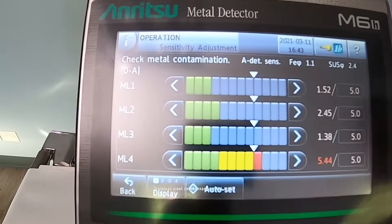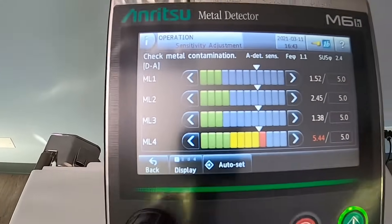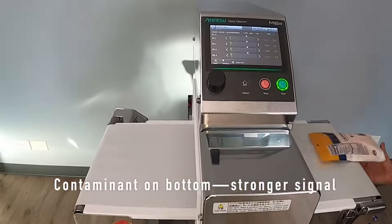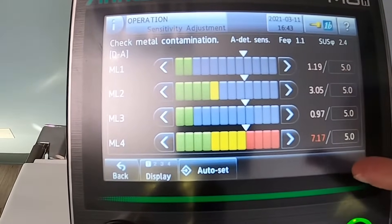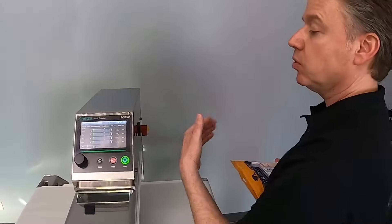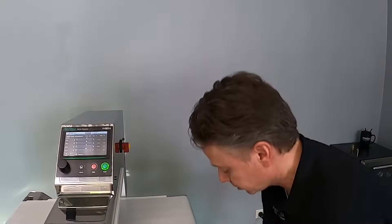We got a detection on ML4 and you can also see it went up a little on ML2. I'll run it again, this time placing it on the bottom where the signal is a little stronger. Again, you see a bigger signal on four and two. ML4 is that enhanced version of detection that's part of our M6 package — it allows the system to find smaller metals. We'll do the same with the red card, which is ferrous.